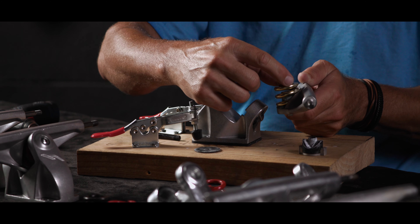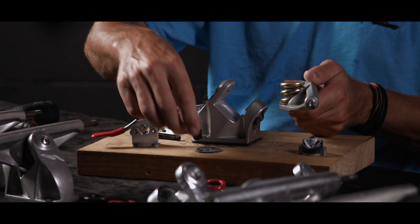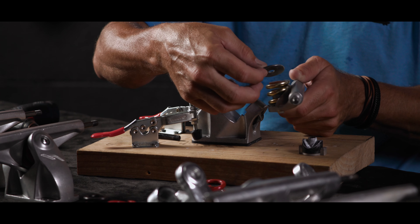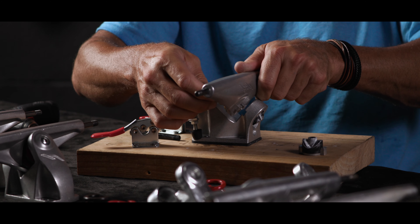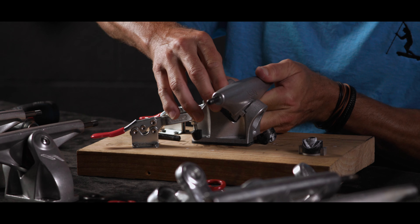We set it inside the spring — it fits in there just right — and we put the washer on. Then we slide the hanger in with the hanger tabs coming through that slot in the base plate.